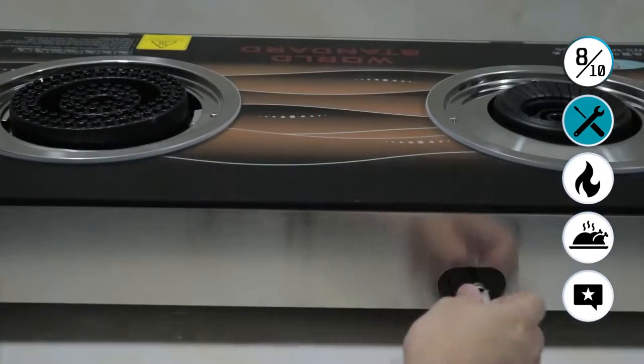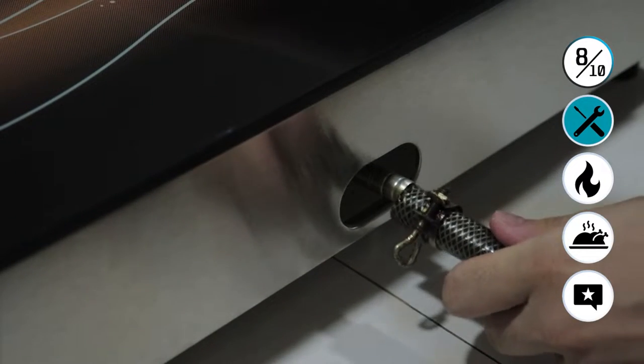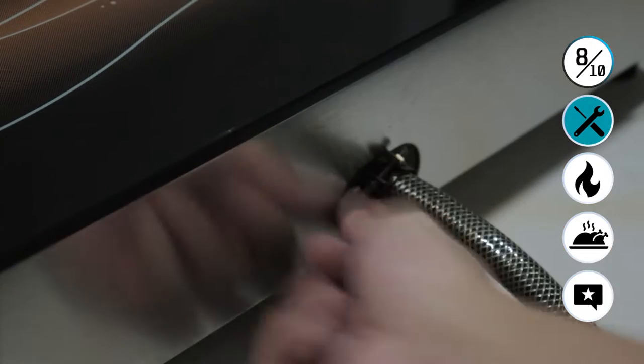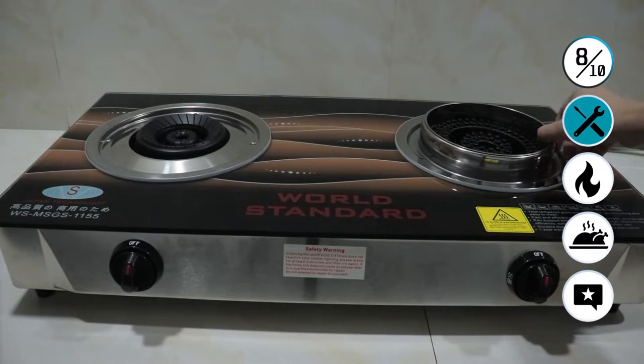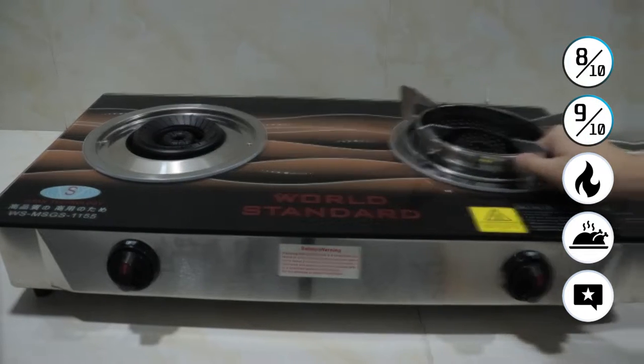7mm thick tempered glass and a whole stainless steel body construction. It's a very, very good product — really good design, created for home use. It also comes with this free wok ring. Overall, the build quality is a solid 9 out of 10.